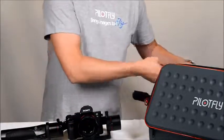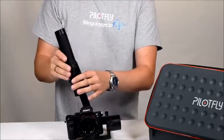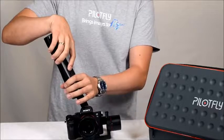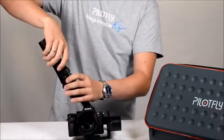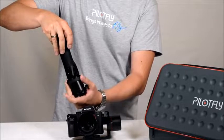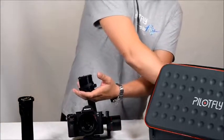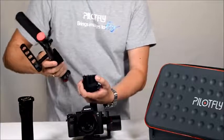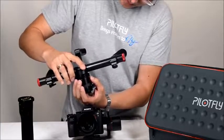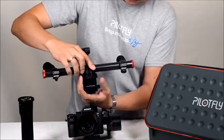When you detach or attach the dual handle or the one-hand handle, please ensure that it is always powered off first. Then unscrew it from the main unit, check that the pins are in the correct direction, and tighten up the screw again.